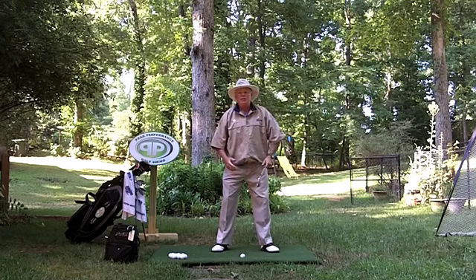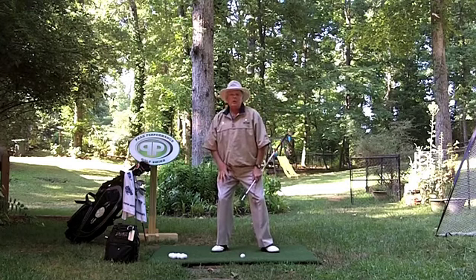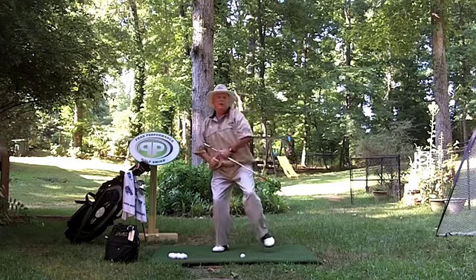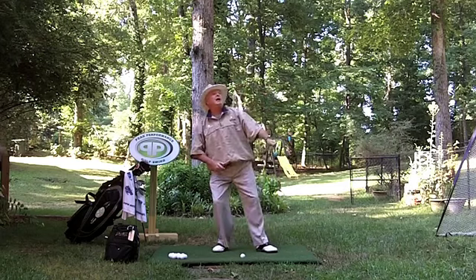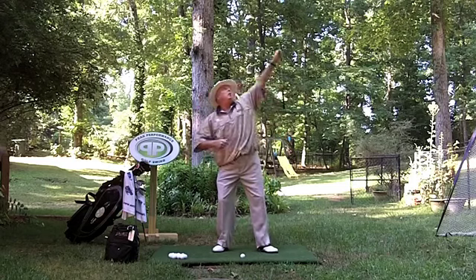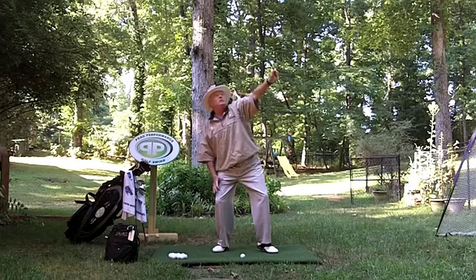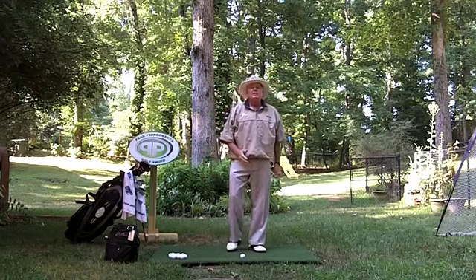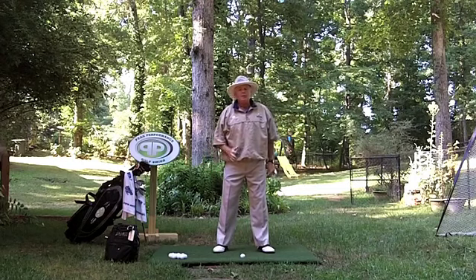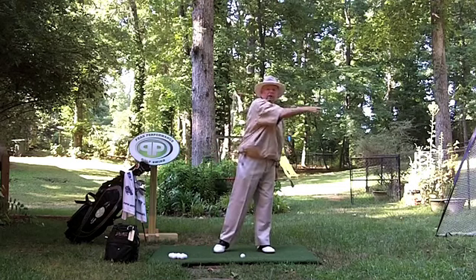Just like the pitcher getting ready to throw the ball, or the tennis player — when they come back, they get on the right side, they throw the ball up, their weight goes down, their leg flexes a little bit more, and they go up to hit it. The whole key is that they are pre-setting their weight on the back side before they actually start their motion going forward. We need to do the same thing.